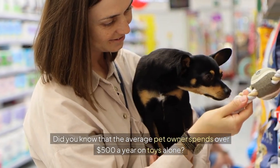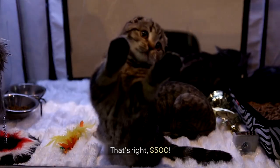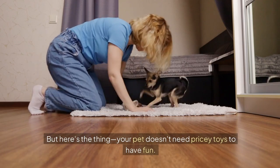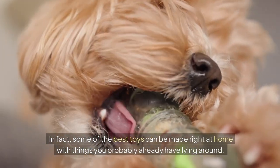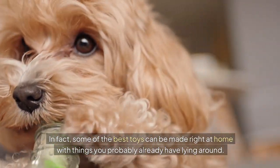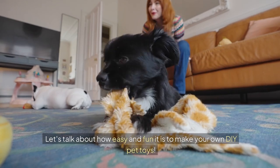Did you know that the average pet owner spends over $500 a year on toys alone? That's right, $500. But here's the thing — your pet doesn't need pricey toys to have fun. In fact, some of the best toys can be made right at home with things you probably already have lying around. Let's talk about how easy and fun it is to make your own DIY pet toys.